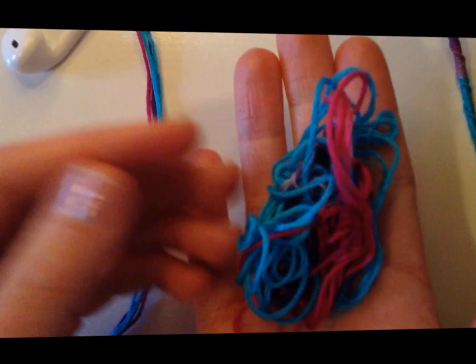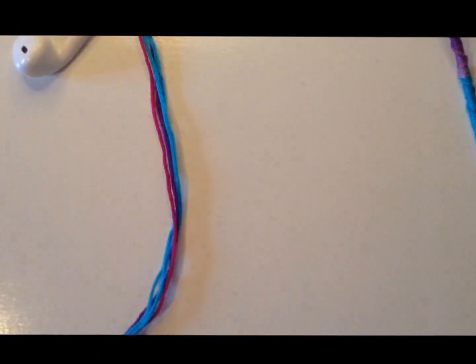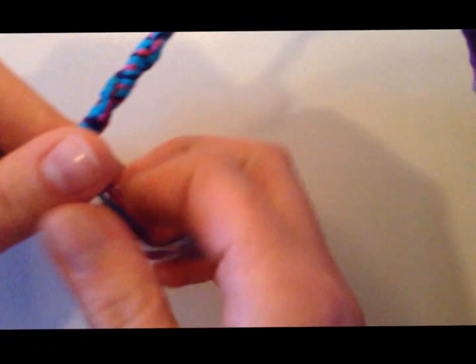If you don't have extra string, that's fine, it doesn't really matter. But if you do, it's a great way to use it up if you're not going to use it for anything else. Or you can just make a regular bracelet of any sort.